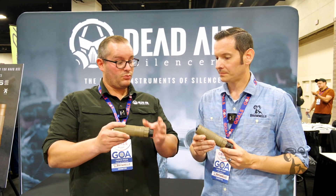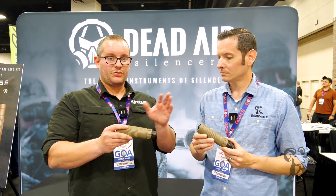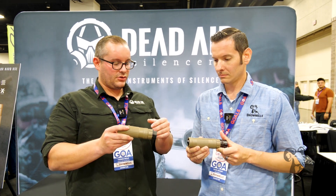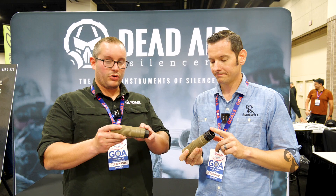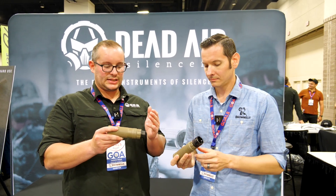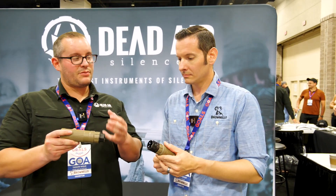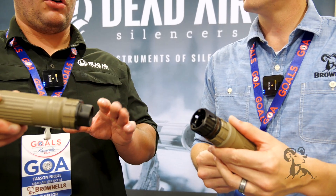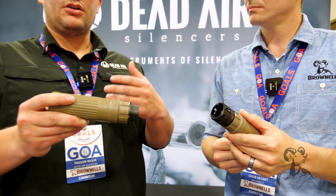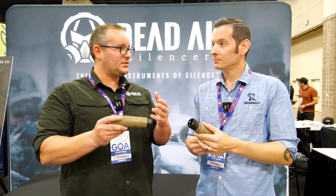We're very excited with this unit. We've got two different color SKUs — black and flat dark earth — and they're going to ship with either the Keymo system or the Xeno system, both quick detach systems. They come with a half-by-28 flash hider in the box so you're ready to go with your 5.56 gun, and we have other adapters available for different thread patterns if you're shooting something like 6 ARC.